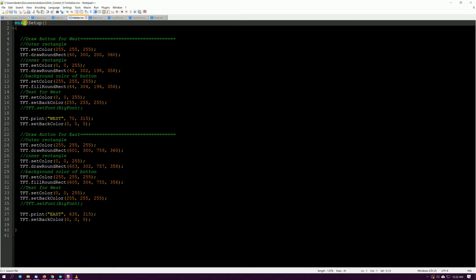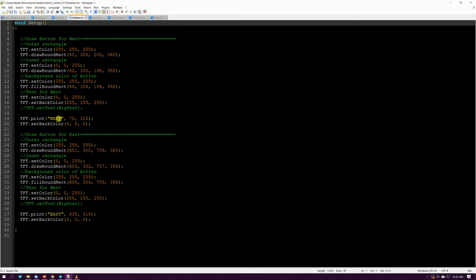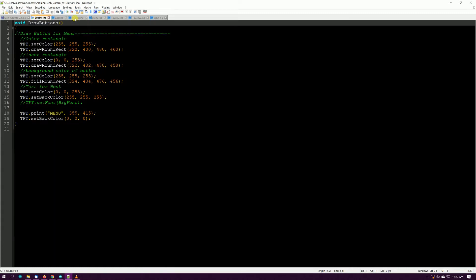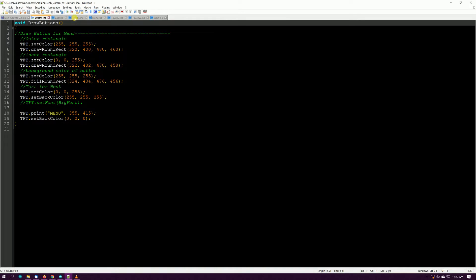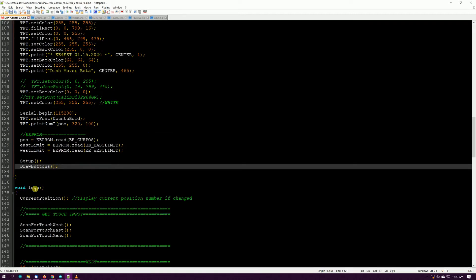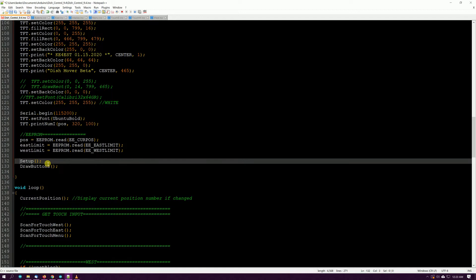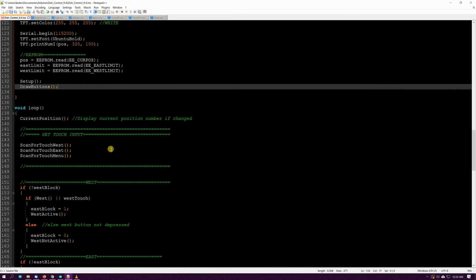Draw buttons puts the buttons on the screen. Going back to the initialize tab, it also puts some buttons on the screen. This is kind of a work in progress — eventually I'll move all of this over to the draw buttons function and comment out this part of setup. But I left it in there because I want a splash screen and things like that.